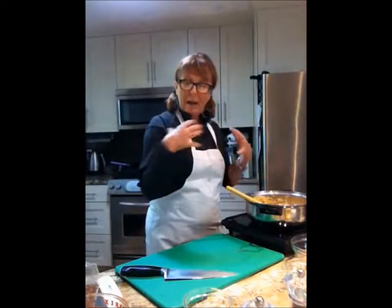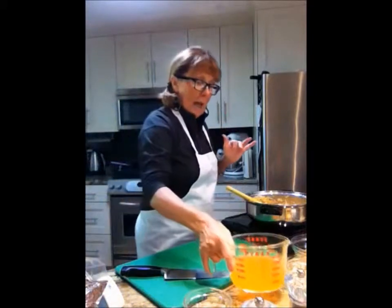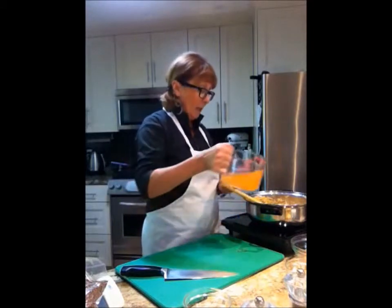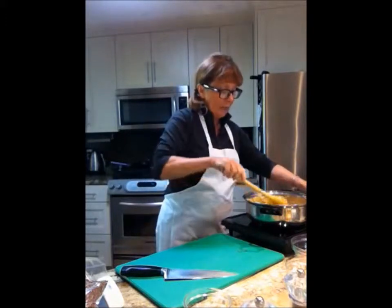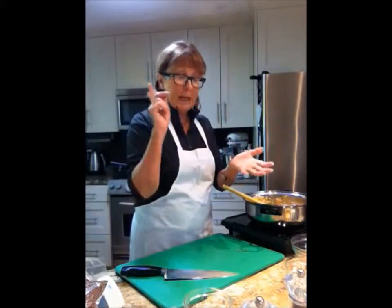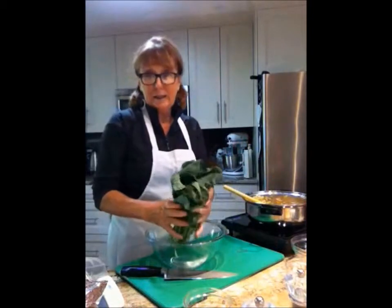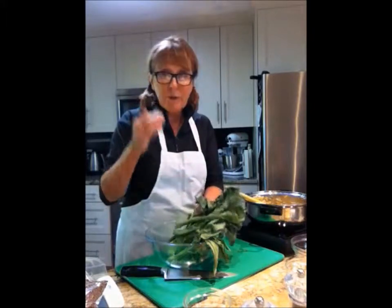Now you're going to add your stock. I have vegetable stock on hand so I'm going to add two cups of that. This will take about 20 minutes to cook, but at the 15-minute mark we're going to add our almonds, our prawns, and the star of the show — the gailan. I learned about this from my niece Tonya and it's absolutely wonderful.